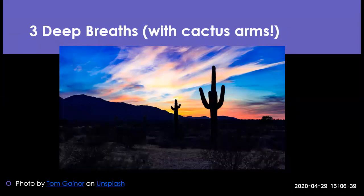Feel free to become a cactus whenever you like. It's a nice way to stretch out your body, kind of loosen up your back, and take a little bit of a break.